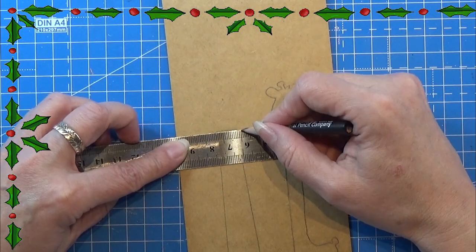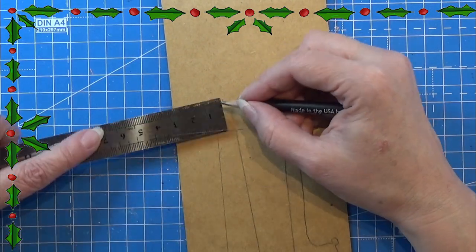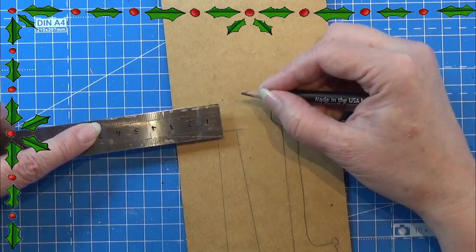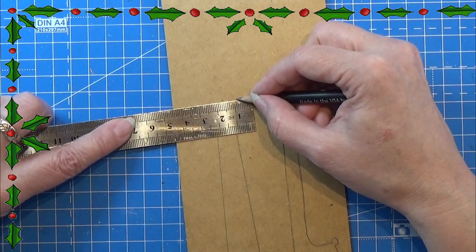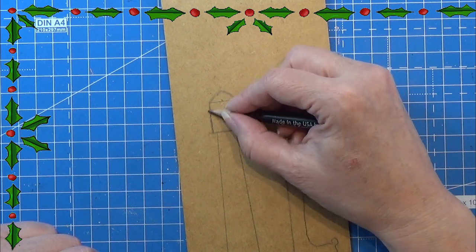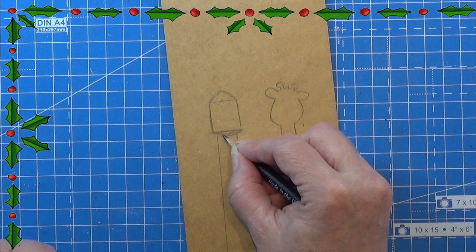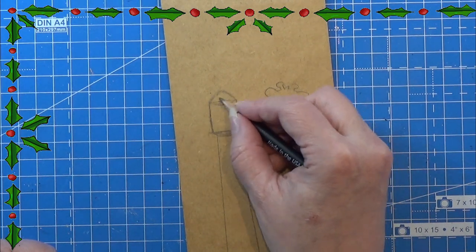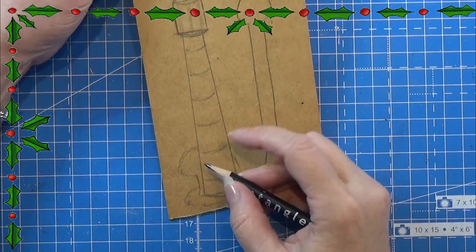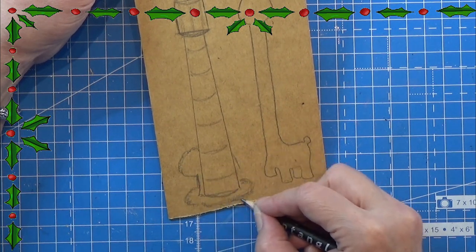Now you may be wondering what these are. These are height measuring pictures that you can hang on the wall and show how high your kids are. It is a kind of child height measuring tool that you have on the walls. I really don't know the name for these in English, so if you know please let me know.